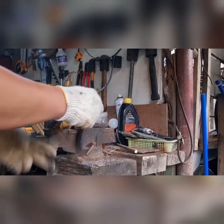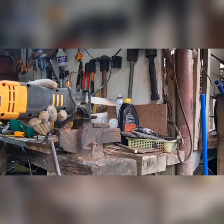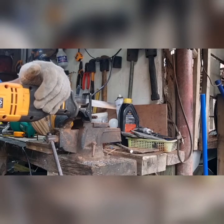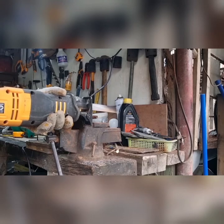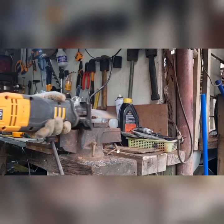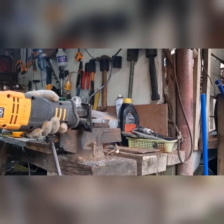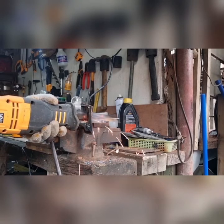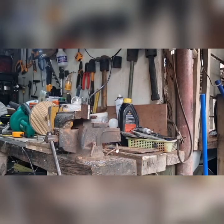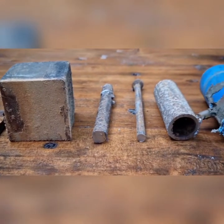Next we're going to be doing the leaf spring. This is the leaf spring — this is our carrier, and it's pretty thick metal. I forgot what gauge it is, but it is thick because I had a really long hard time cutting this adhesive metal. It's still doing its job. The only reason it got stuck is because it wasn't locked in properly on the vise. I'm not giving it too much power — just enough so we don't strain the motor.